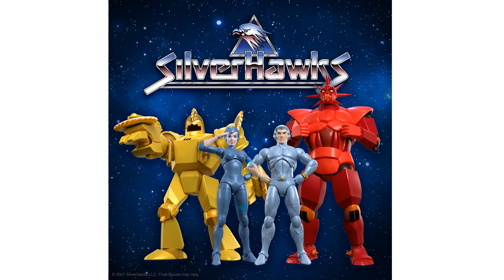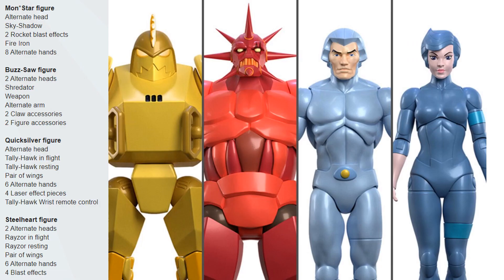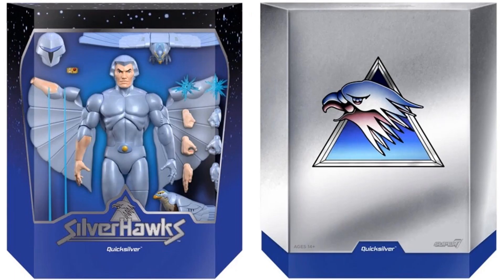Here we are with the official images of the figures for the SilverHawks Ultimates from Super 7. We've got four figures in Wave 1, plus one mega scale — 10-inch plus his horn. Here's what they all come with: your Mon*Star figure, your Buzz-Saw figure, Quicksilver, and Steelheart, along with all their accessories.